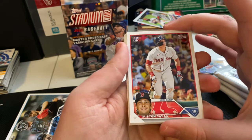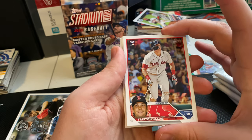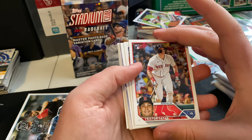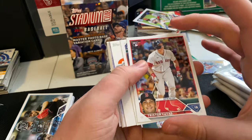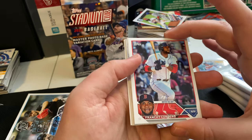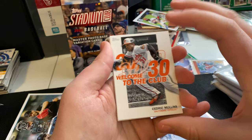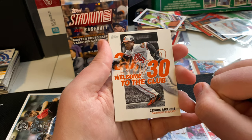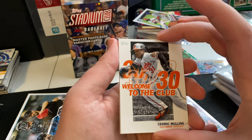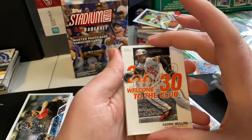Tristan Costas rookie card — I believe this is one of the rookies people are going to want to keep an eye on this year. I've heard his name mentioned quite a bit, so this could be a rookie card people are interested in. Franchi Cordero with the Red Sox. This is my second one of these from this set — I love this graphic design work. I've done some sports graphic design as a hobby. Welcome to the 30-30 Club — Cedric Mullins. Really love this card.